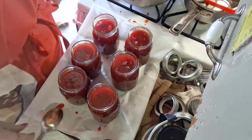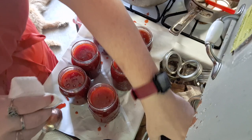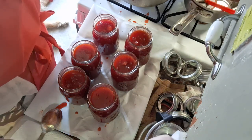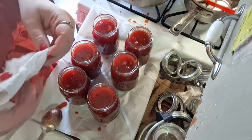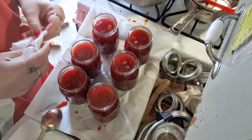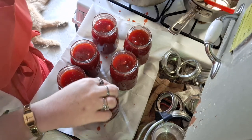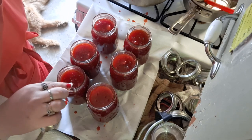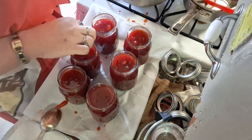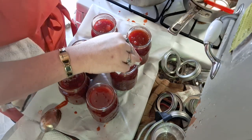What I do is take a paper towel — some people say you can't use this, but my grandma always used vinegar and Mr. D's grandma and great-grandma always used vinegar, so that's what I use. I just wipe off that rim to make sure there is nothing at all on it, because if there's even a little bit on that rim you won't get a seal, and you don't want to go through 25 minutes of work for nothing.